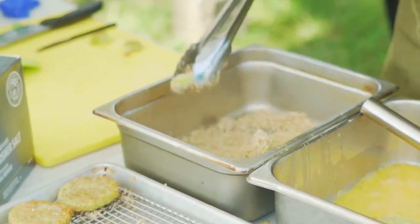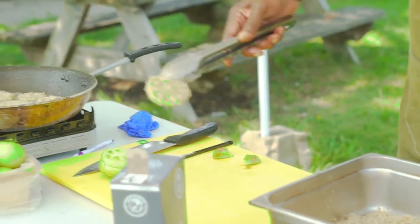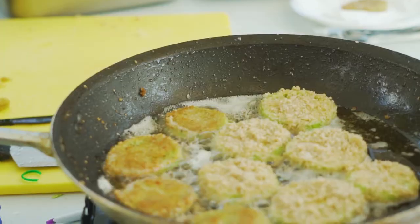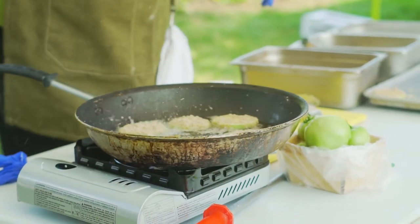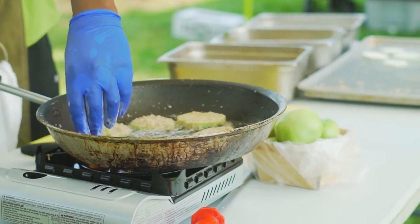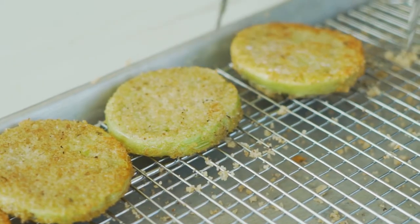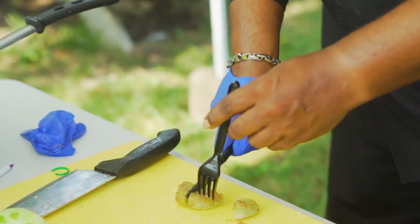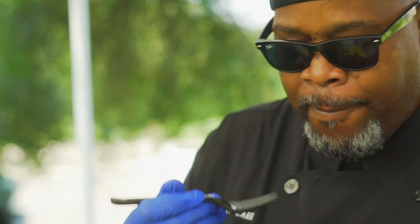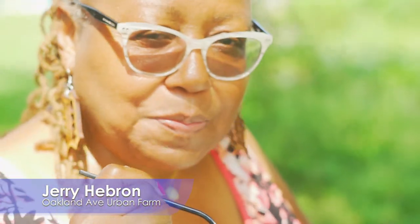That flour is going to allow the egg to have something to grab hold of, and it goes into our wet side. We're going to take a little tester to see if we've got some frying going — and we certainly do. Today we're using regular olive oil, not extra virgin olive oil, because extra virgin olive oil is the first cold pressing of the olive. Once you add heat to it, it's no longer extra virgin and you've wasted your money. At the end we're going to give it a little bit more seasoning.